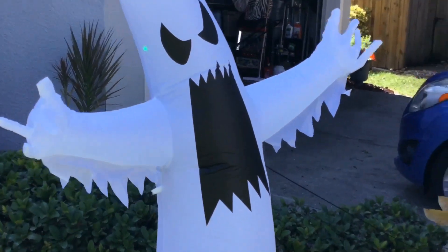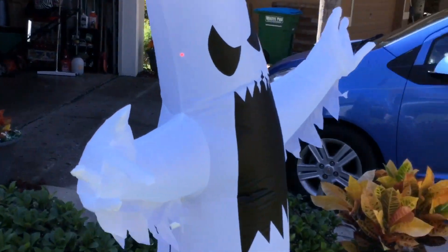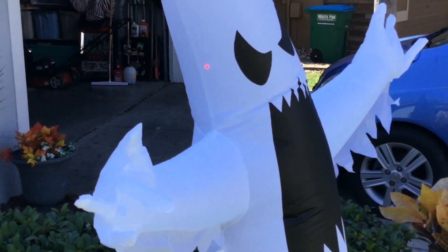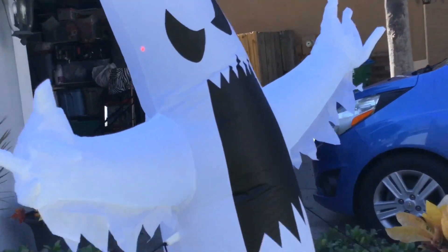This would be a great prop, actually, to have inside in your home. It'll really liven up a spooky scene, especially with those bright LEDs inside of it.